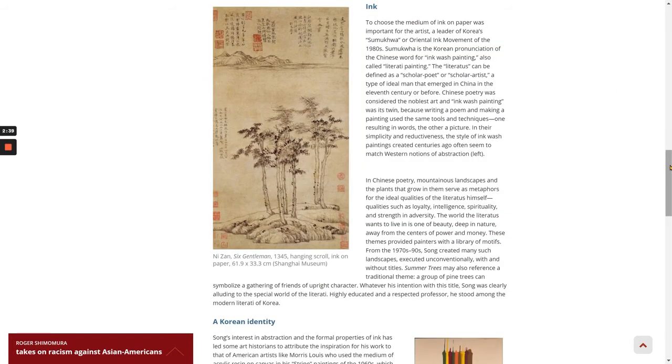To choose the medium of ink on paper was important for the artist, a leader of Korea's Sumikwa, or Oriental Ink movement of the 1980s. Sumikwa is the Korean pronunciation of the Chinese word for ink-wash painting, also called literati painting. The literatus can be defined as a scholar-poet or scholar-artist, a type of ideal man that emerged in China in the 11th century or before. Chinese poetry was considered the noblest art, and ink-wash painting was its twin, because writing a poem and making a painting used the same tools and techniques — one resulting in words, the other a picture.